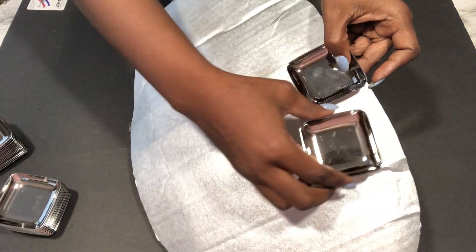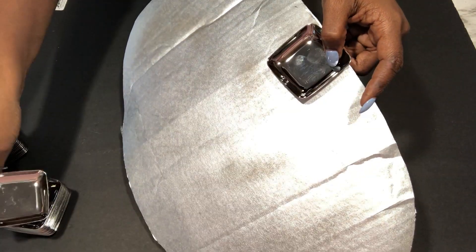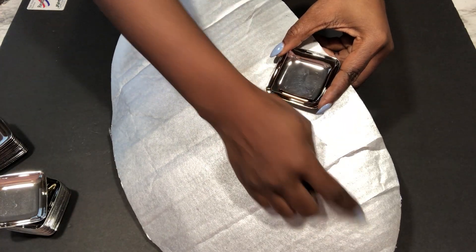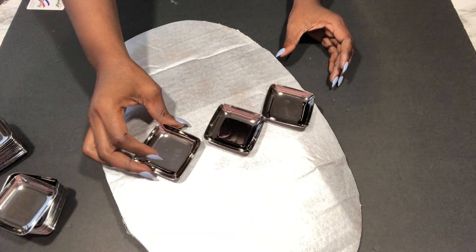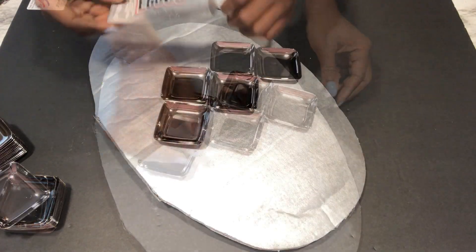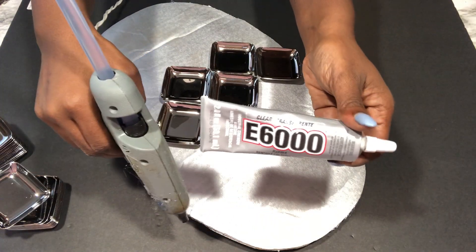I wanted the pattern to be like this at first, but then I literally changed my mind to this. I'll be attaching these plates to the cardboard with a strong adhesive — I'm using E6000 glue and a hot glue gun.